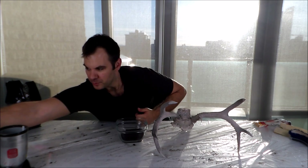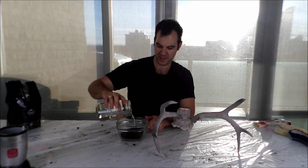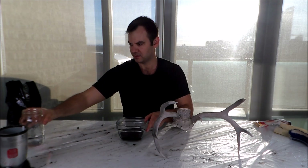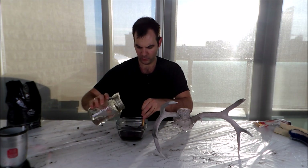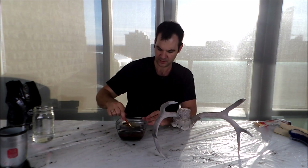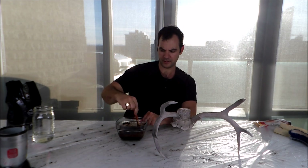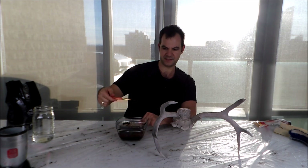Now you want to add some water — not too much to make the coffee grounds liquidy, but enough to make them a paste sort of consistency. Just keep adding water until it almost starts turning liquidy. So you want a thick paste of coffee grounds and water — that's the consistency you want.